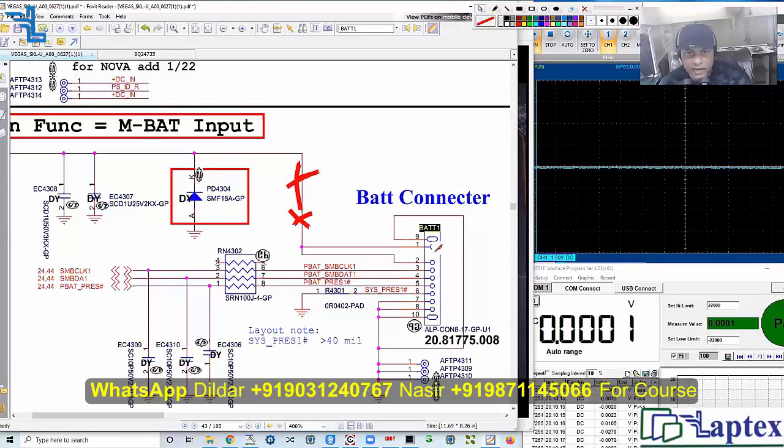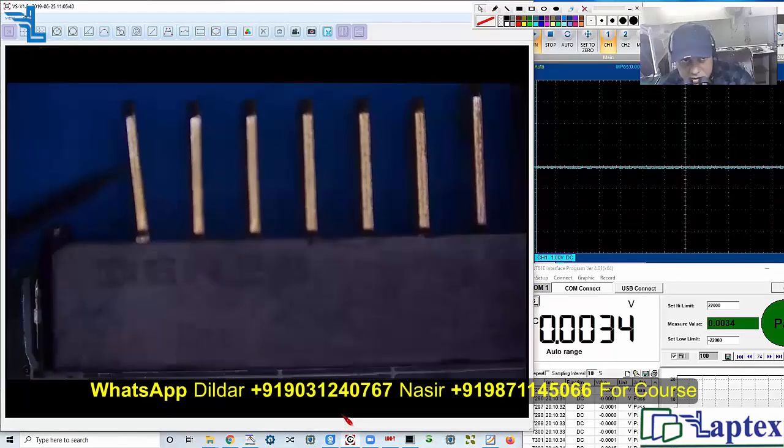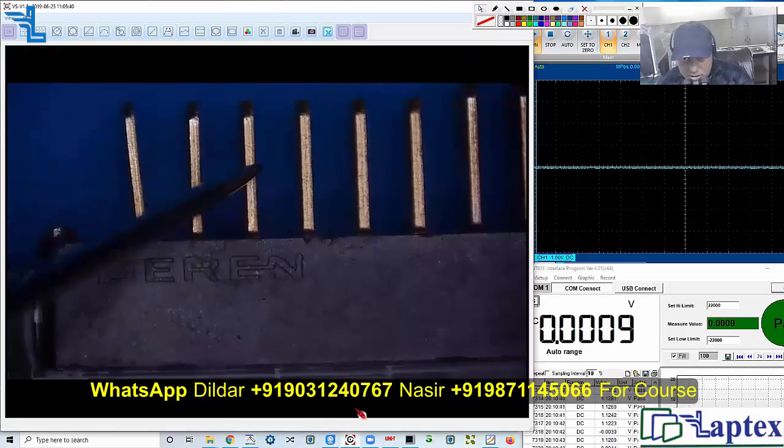We have checked pin number one and two. Now let's check pin number three. It started from this point. Let me show you: this is pin number one, this is pin number two, pin number three. Now let's check pin three — we have no voltage on this point.